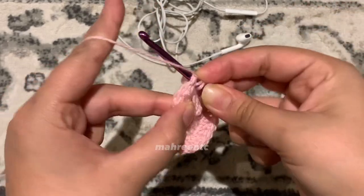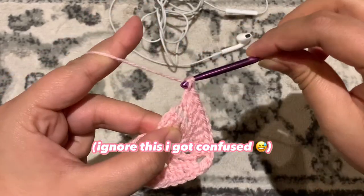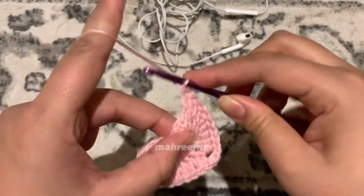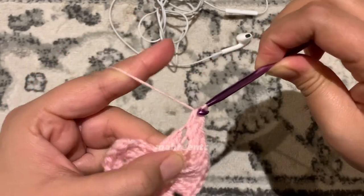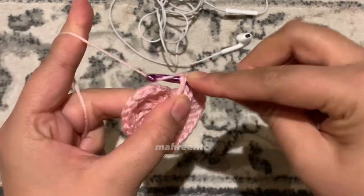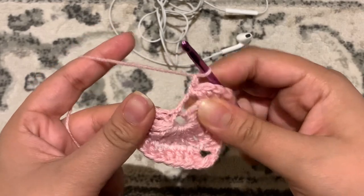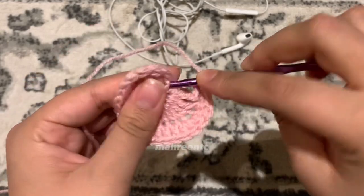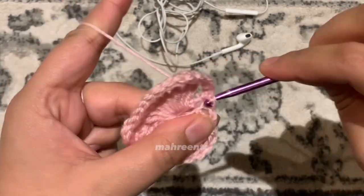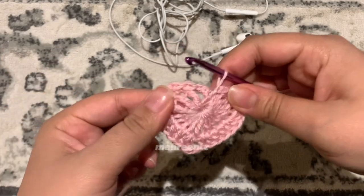Go into that same stitch and make your second double crochet. Now in the next stitch make one double crochet, then the next make one half double crochet. In that chain three gap between the first chain three and the treble crochet, make two single crochets — one and two. Now chain one and slip stitch into that first chain one made at the start of the round — it can be a bit tricky. That is your second round finished.